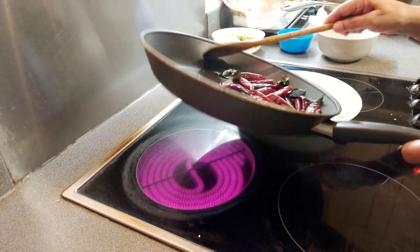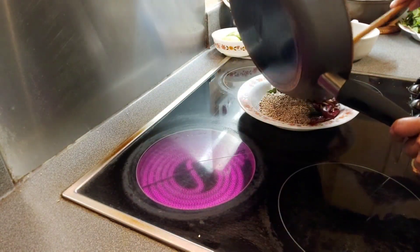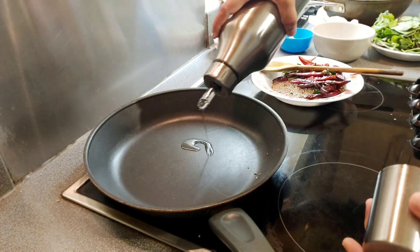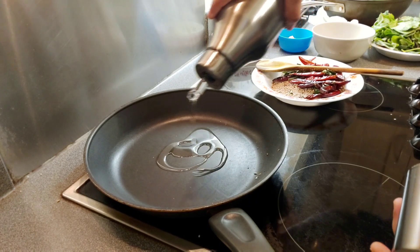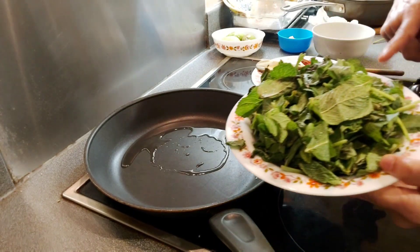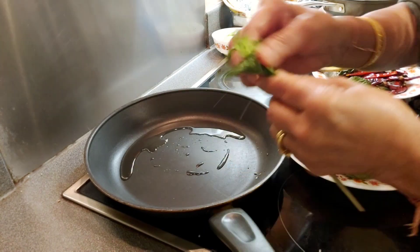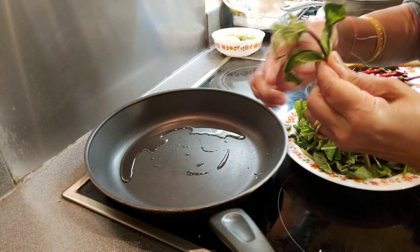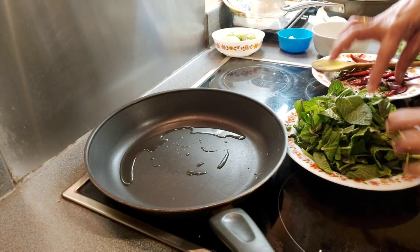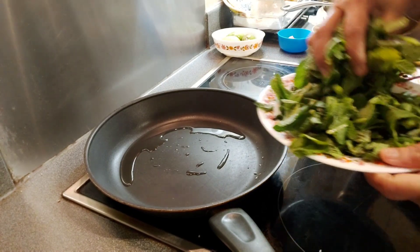Now I am going to add some oil. I am adding these mint leaves — just break the stems into pieces and take the nicely washed leaves.